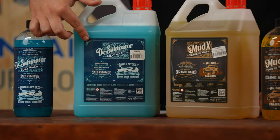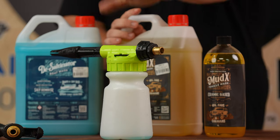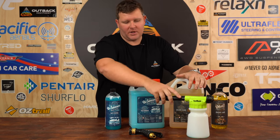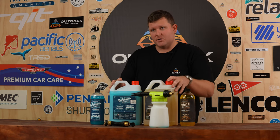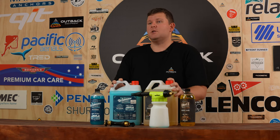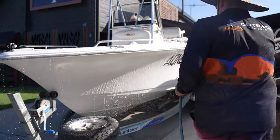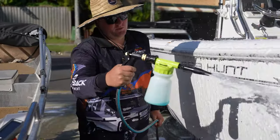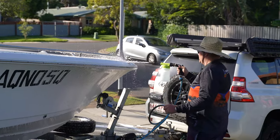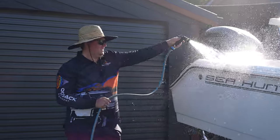We've also got the range by Mud X2, which is also for caravans, four wheel drives, and there's also your foam cannon with all your connections and trigger as well. The full range from Clearview is made and designed here in Australia for our harsh Australian conditions. These products are pH neutral and non-hazardous, meaning they're environmentally friendly. Whether you're washing your boat, four wheel drive or caravan, the chemicals consist of a ceramic base, leaving a protective film over your clean washed paint.